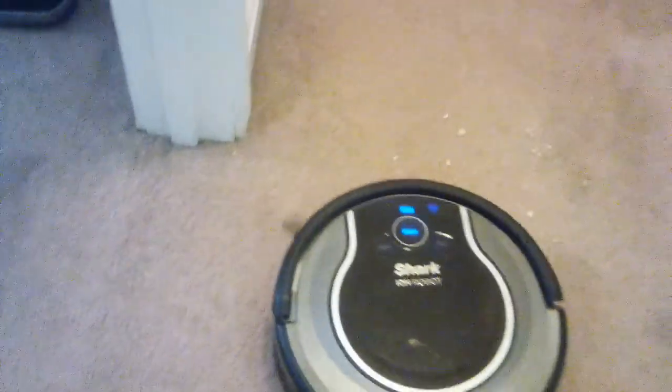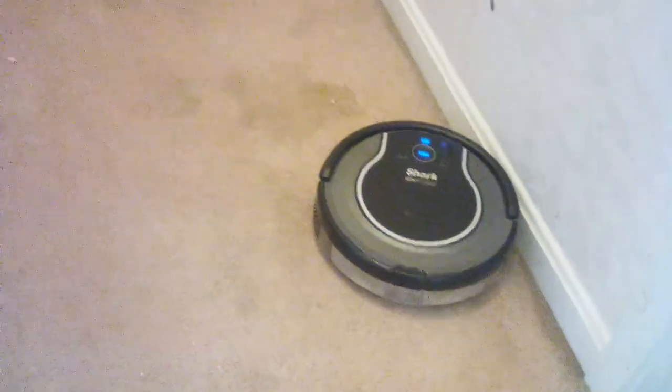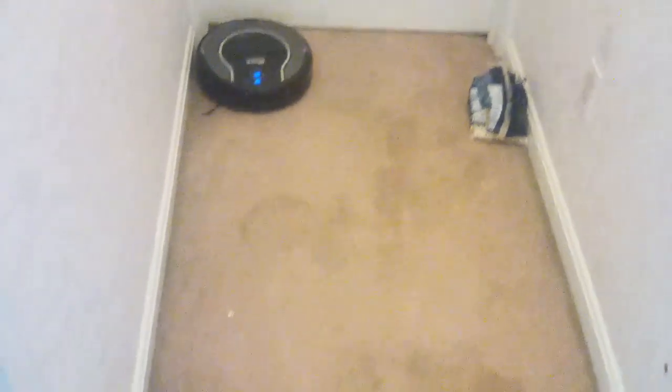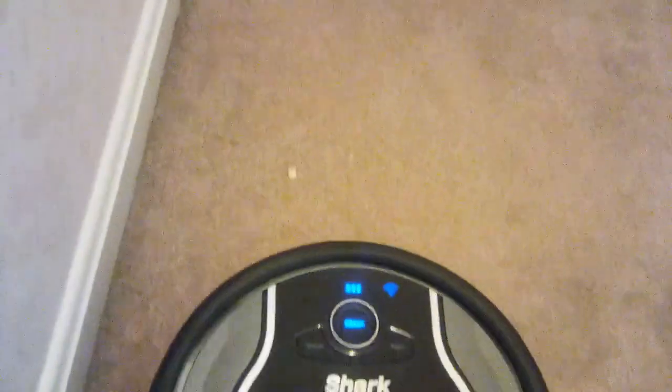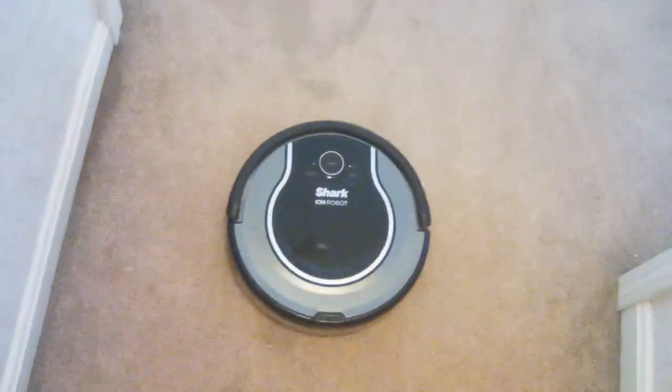It's going to have this room cleaned in a jiffy. Look at that — that's all clean almost. Come on, get that. One more pass and I say it got it all. It's got it all. This vacuum is really good. It cleaned this whole hallway. It did better than the Hoover Quest 700.